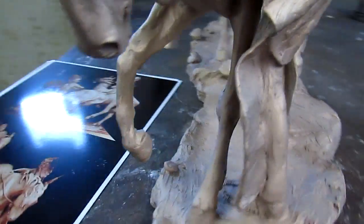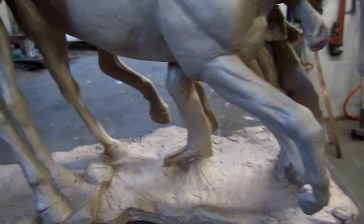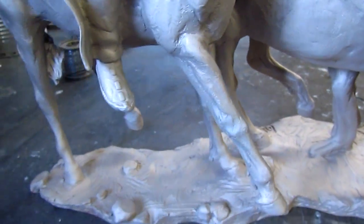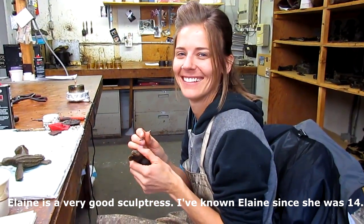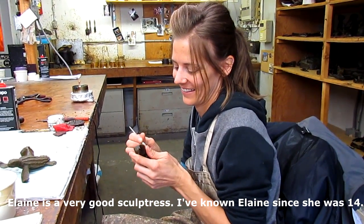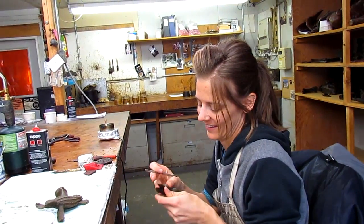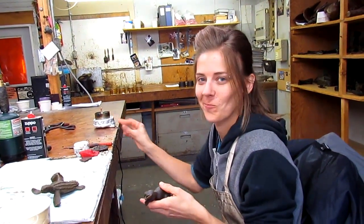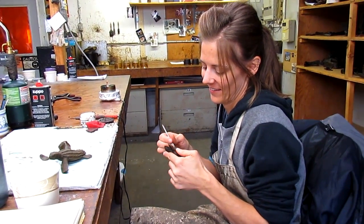This is Elaine, here with the foundry. She filled in a lot of holes and stuff and did a great job doing it too. She's the lady that filled in little crevices and cracks that I didn't see or fill in, so that it wouldn't cost me so much in the mold room to cast or make a mold of 'Approaching Storms.' Thanks, Elaine. You're welcome, Dave.